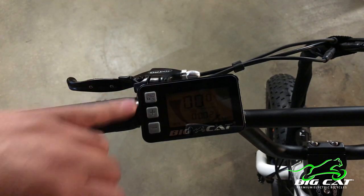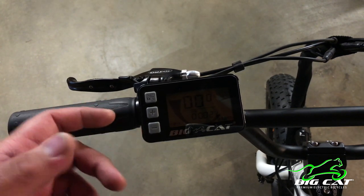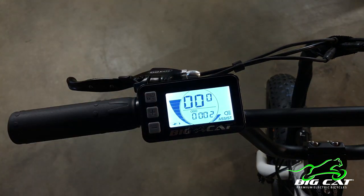This top one here is the power button. These two here are control settings, and to turn on the light you just hold the plus sign for about two to three seconds.